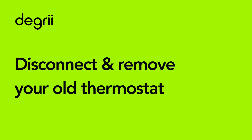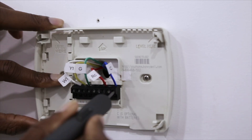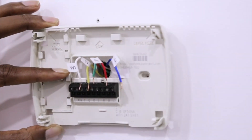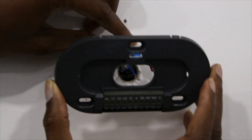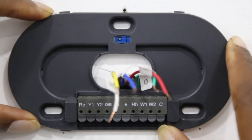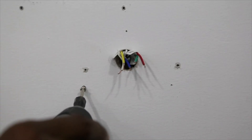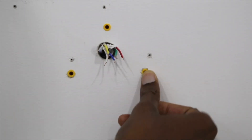Disconnect the wires from your old thermostat by loosening the screws or pressing the levers. Once all the wires have been disconnected, remove any screws holding the old thermostat or the mounting plate in place, and then gently pull it off the wall. Ensure the wires remain accessible and don't fall back into the wall. Thread the wires through the center of the back panel. Use the built-in level to ensure the back panel is straight, and then screw the back panel to the wall. If you are mounting the thermostat to a plaster or concrete wall, you may need to pre-drill a new hole and use the included wall anchors.